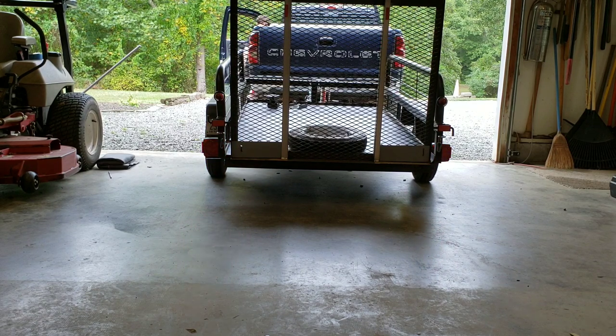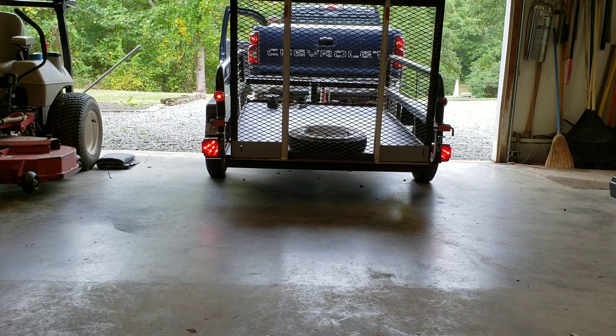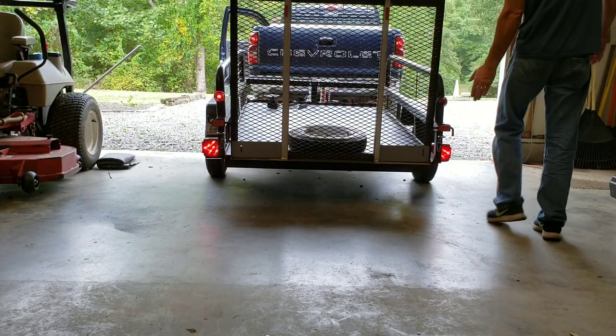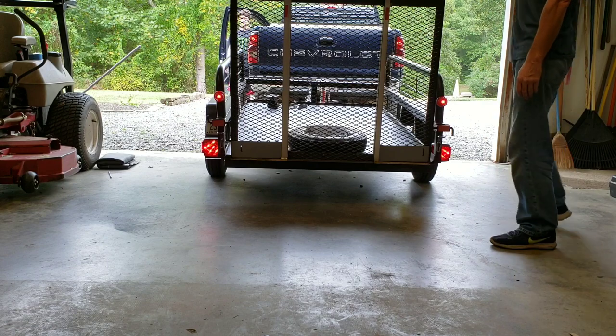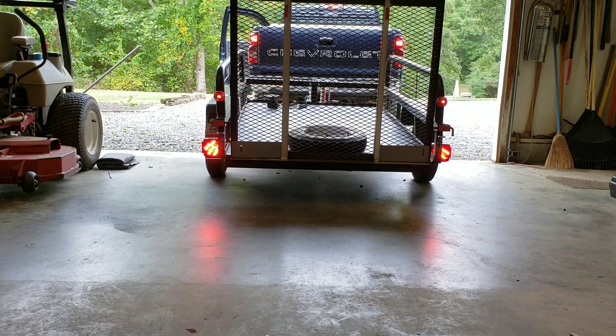Turn the key on just a little so the lights are on on the dash — right turn signal... that's left, go right now. That's a fast blink because of my blinker on the truck. Alright, get your brakes again. Perfect. Alright, we have all brakes. We're good to go.